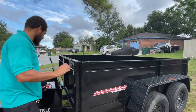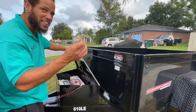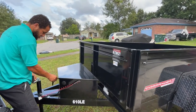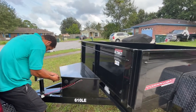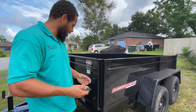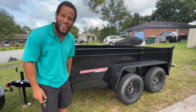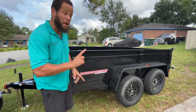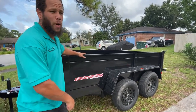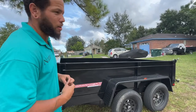You're sold? I'm pretty sold. Watch me lock it — it's got this cool little key lock so no hoodlums can steal your stuff. This is the Be Wise Commander dump trailer — the six by ten Be Wise Commander dump trailer. I've got to say it for the YouTube algorithm and put it at the beginning of the video.